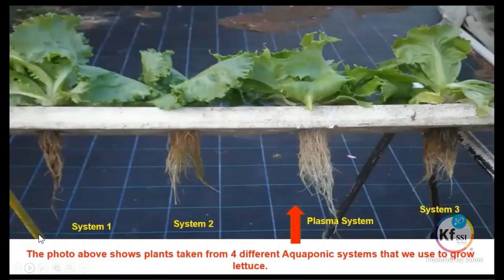The next photograph shows the difference in root structure between system one and system two. You can see the browning of the roots — if you pulled on those roots they would just pull off completely and disintegrate — whereas the plasma system's roots were just so vibrant and really, really healthy looking. That was a very noticeable effect.